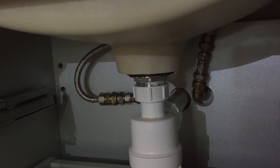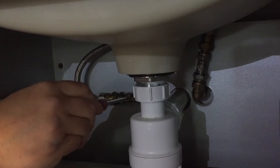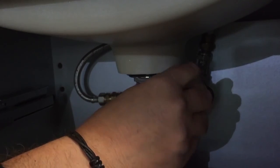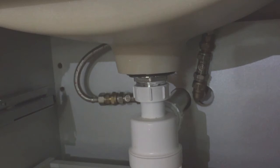When you have finished servicing your cartridge, turn on your water supplies by turning the screw so it is in line with the valve. Now check your tap for correct operation.